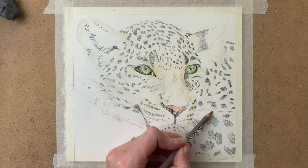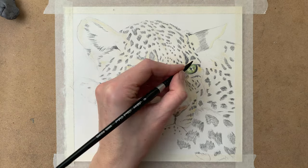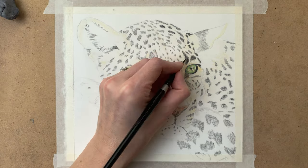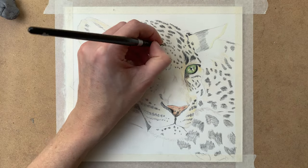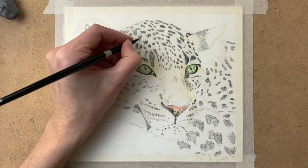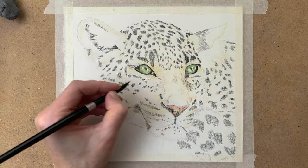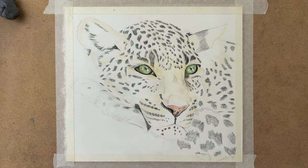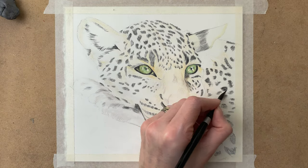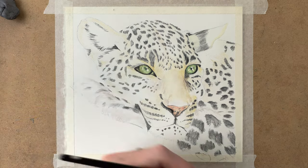When I have laid down a base layer of color, I go in with my paintbrush with water on it. Make sure that you don't put too much water on your brush, because then you will lift off all of the pigment and you don't want to do that. So basically it's just a damp brush. You can go over all of the color and you see that the color gets way more vivid when adding water to it.